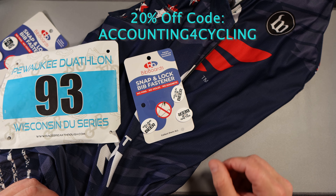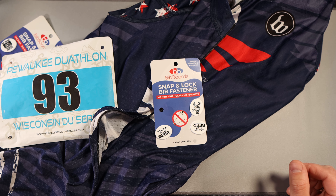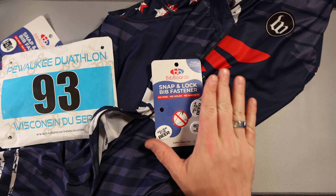What I really like about these too is if you have to take your jersey off, unzip, rezip, or need to do an emergency bathroom trip right before the start of the race, instead of fumbling around with safety pins, getting stabbed and poked and being anything but safe, you just quickly unsnap them and snap right back into place.